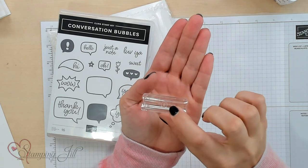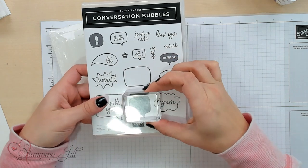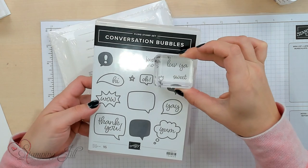Stampin' Up! has these blocks labeled as different letters so you can tell which one it is, and you know that the B block will work for every size of stamp in that stamp set. I just wanted to use just the one block so we could simplify.